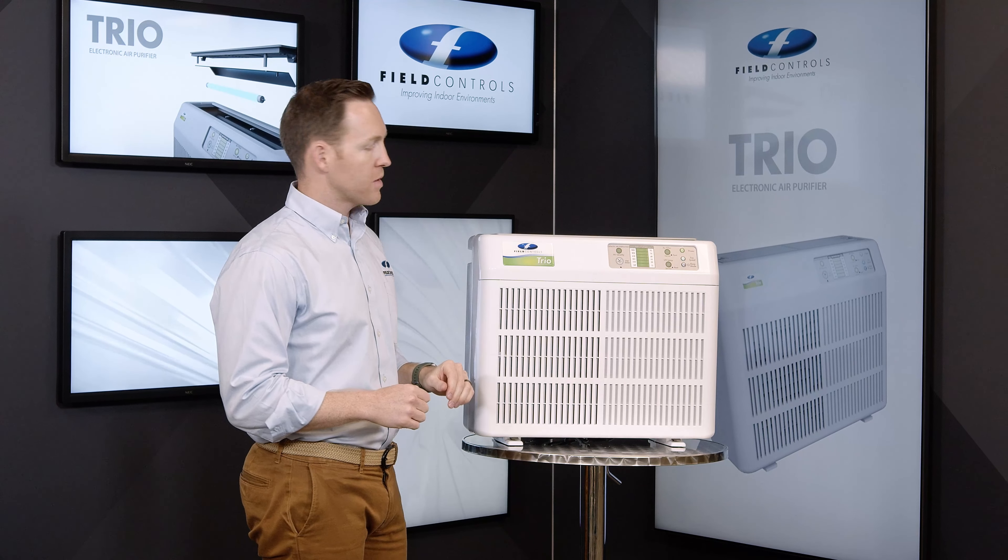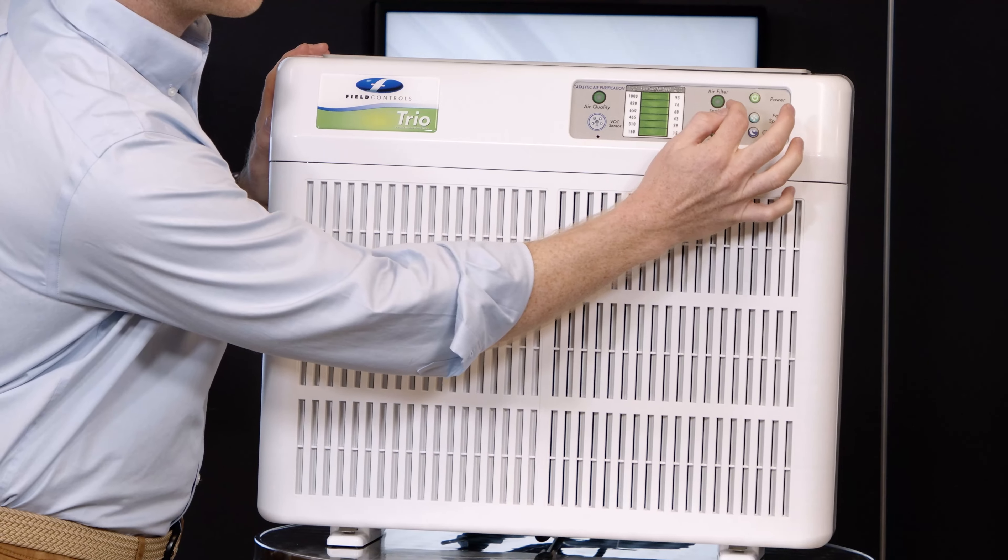Then clip down. To reset your filter life indicator, take a small pen and press in to reset.